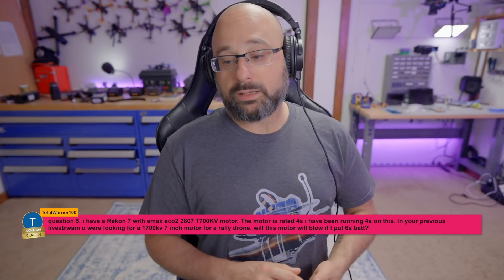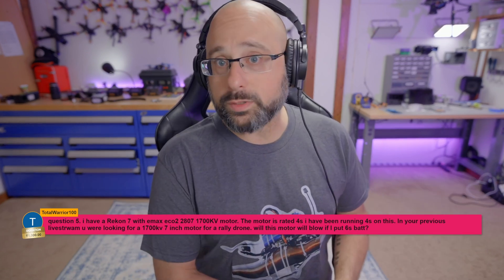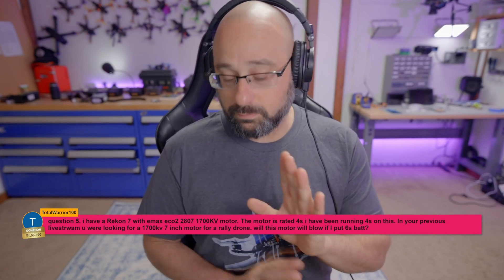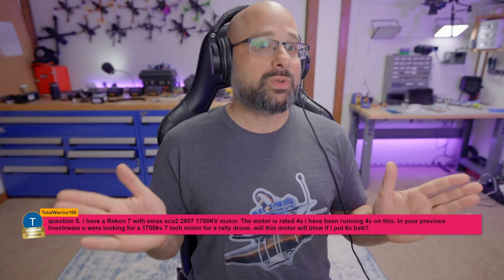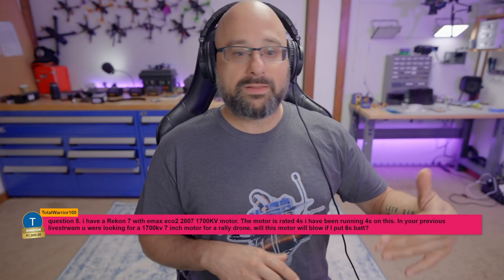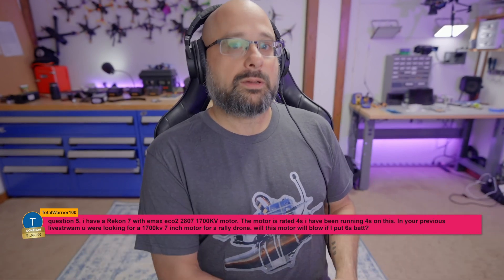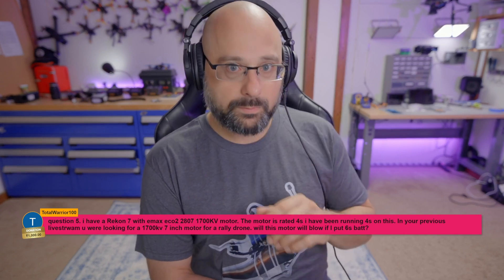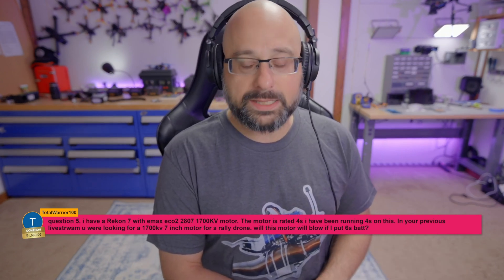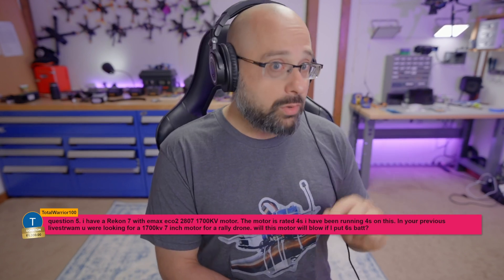I bet you could put 50, 100, 150, maybe 200 volts through a motor and it would be fine. Now, hang on — if you put 200 volts through a motor, you'd get so much current going through it that you'd probably overheat and melt something. But my point is that if a motor says it's rated for 4S and you put 6S through it, the motor is going to be fine.